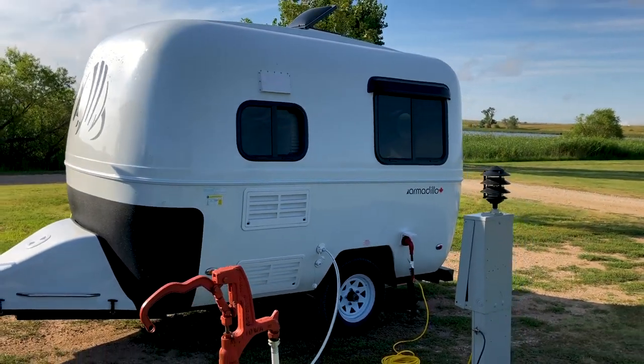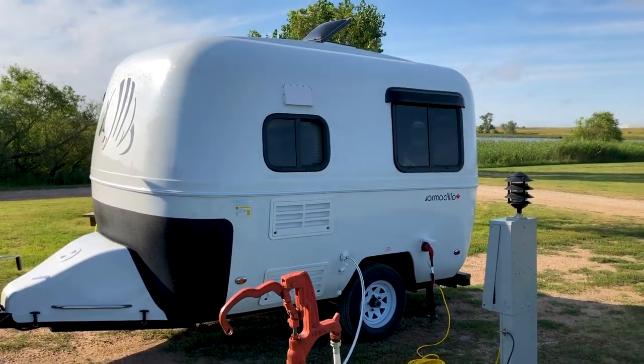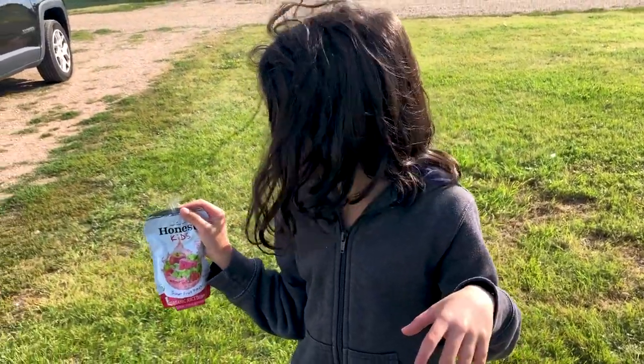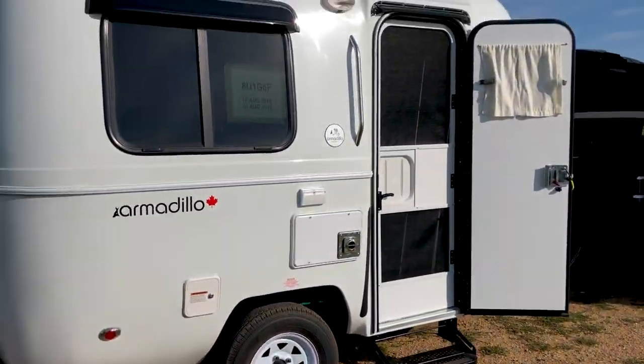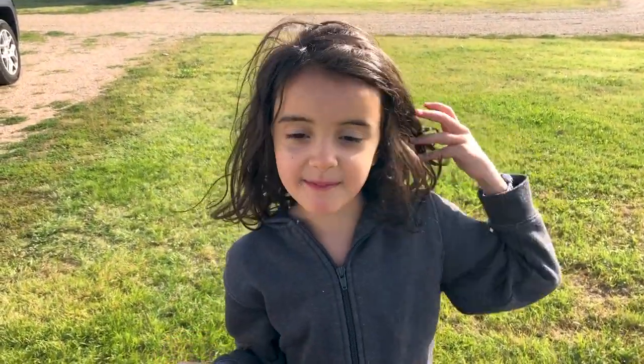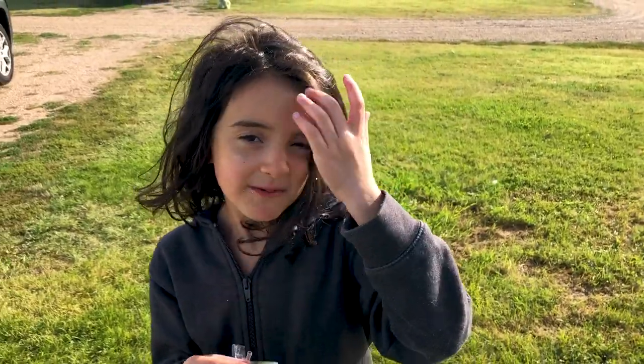At a place like KOA you can get water and power. If you're camping in the woods, you just fill up your water tank and use your solar panel. What's been your favorite part? The stickers — the Armadillo sticker — and a nice comfy bed, and my family in it.